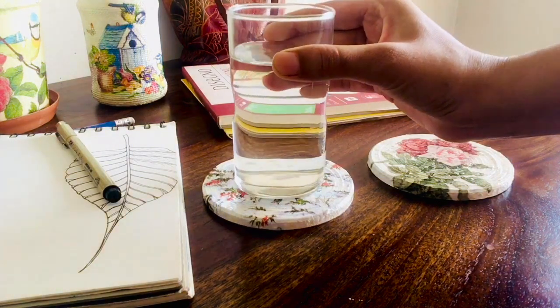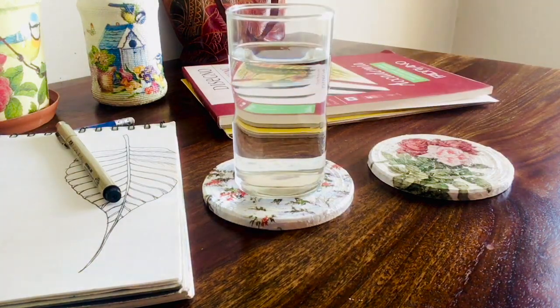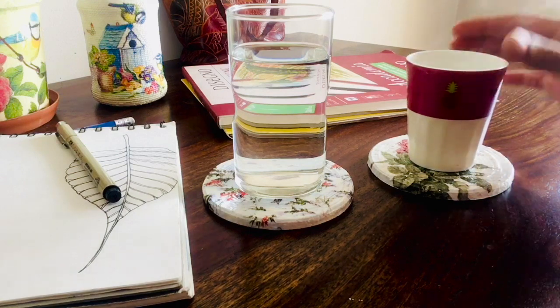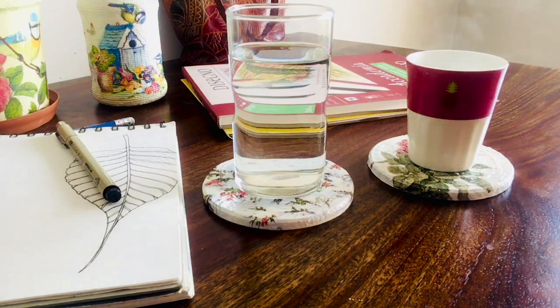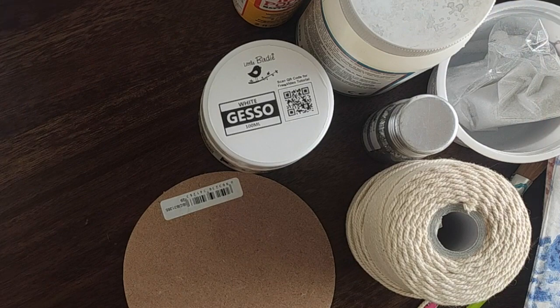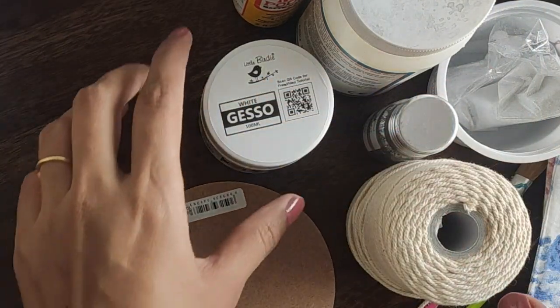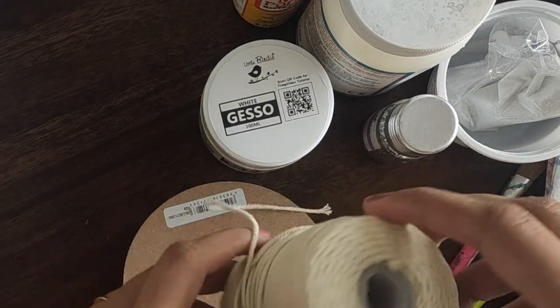Hello guys, welcome to today's video. Today's video is about threaded decoupage — threaded decoupage on MDF coasters. Let's start and see what materials we require. This is an MDF base in a round shape, and this is a twine.